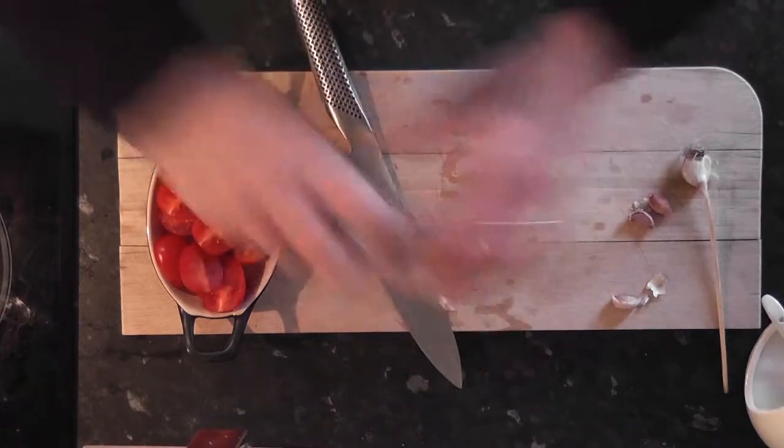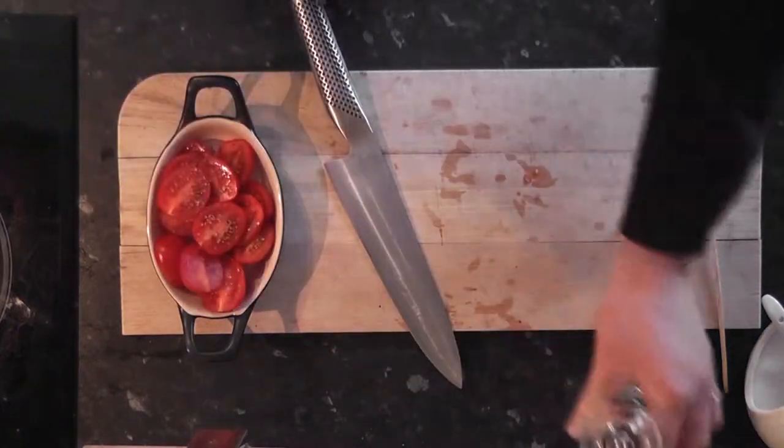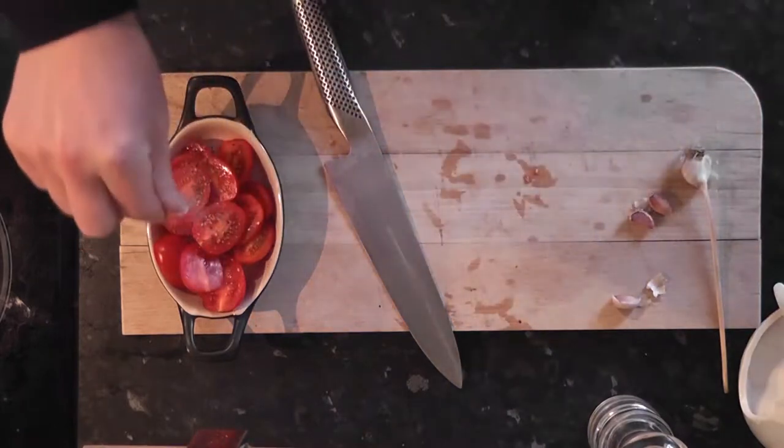Then onto the tomato crust. We season some cherry tomatoes with a little bit of salt and pepper. We're going to put that into an oven at 175 degrees C.